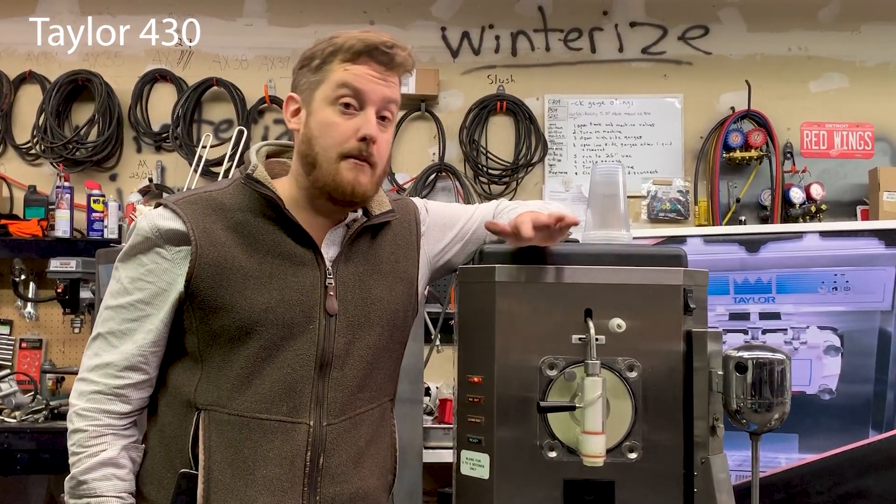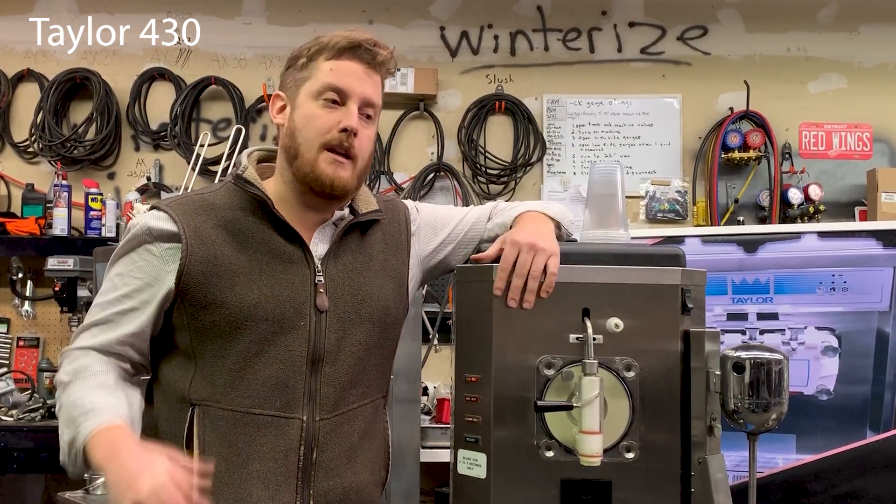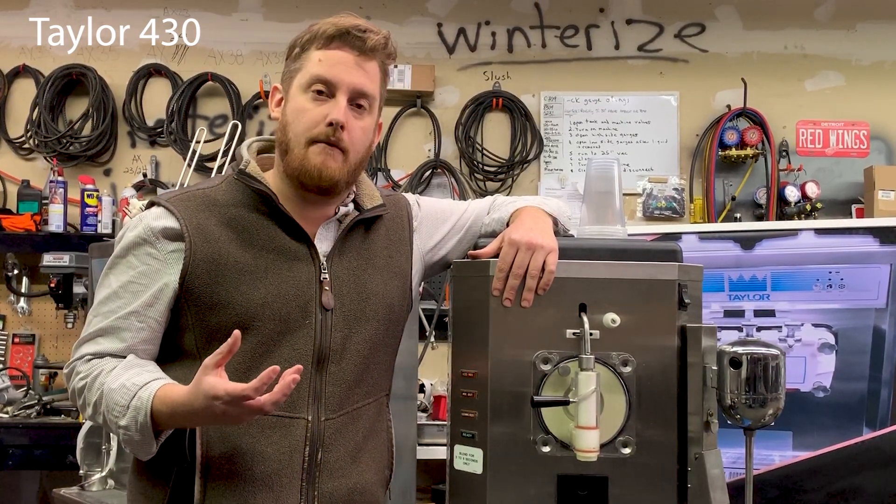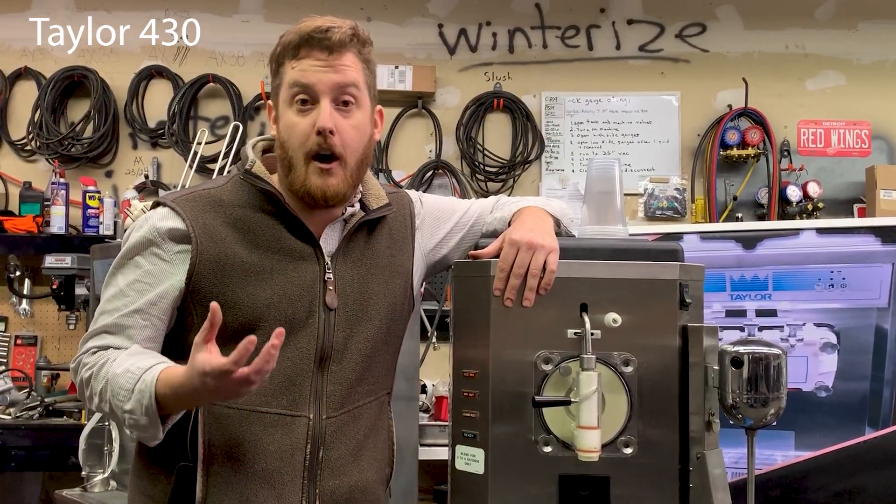It can be with dairy, without dairy, it can be vegan — you name it. So you can get really creative. Today I wanted to make something I enjoyed making: a Vietnamese-inspired avocado smoothie.